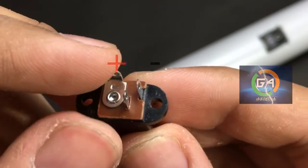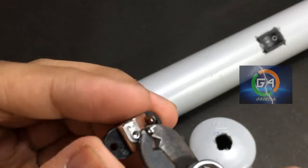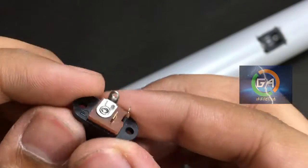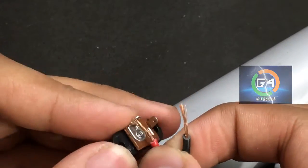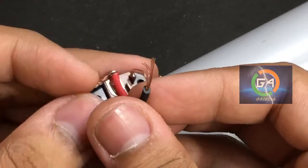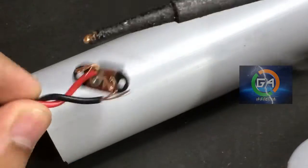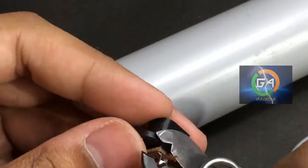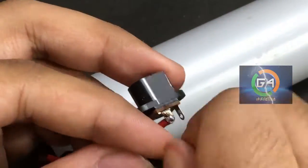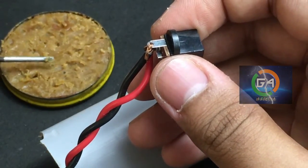We are going to do a socket here. The socket is positive. Now the socket is negative. We are not going to use the socket — but we are going to use the socket.